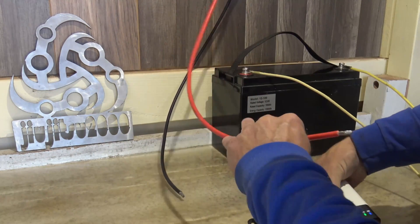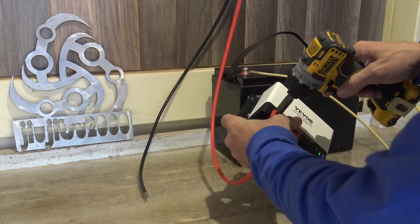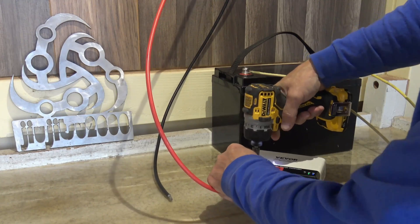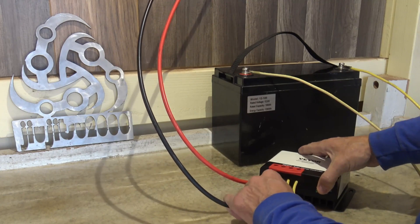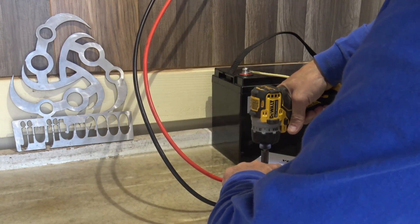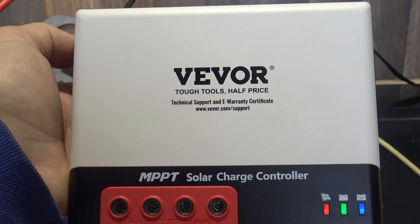Now that we have the correct battery type locked in, we can take the solar wires — these come from the 100 watt solar panel on the back side of the building. I'll stick the positive in there — these are really thick wires, number eight wire, so bear with me. There's the positive, and now we'll stick the negative in there. These terminals are plenty large to handle them. Now we can see a red indicator for our solar — that's all there is to installing this 40 amp charge controller; it's very simple.